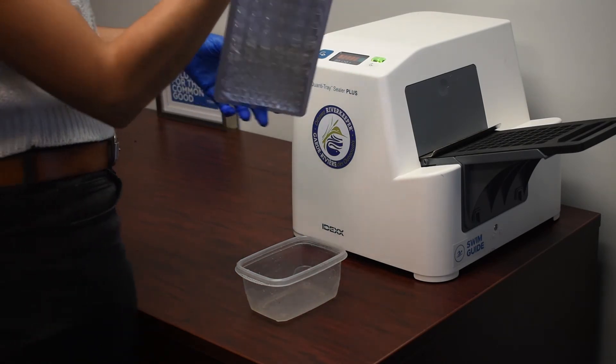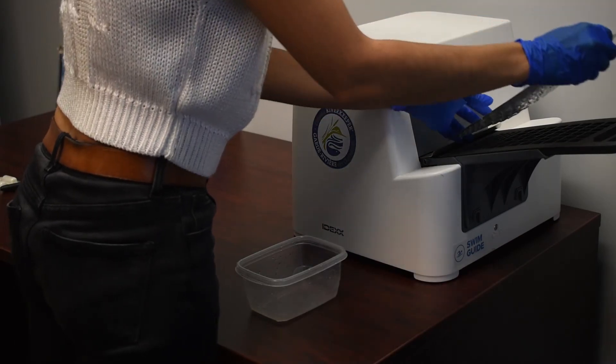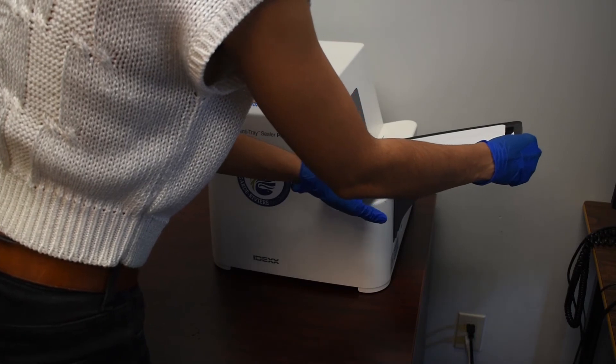Once the sample has been put into the tray, we align it in the tray holder and then send it through our quantity tray sealer to seal the sample.